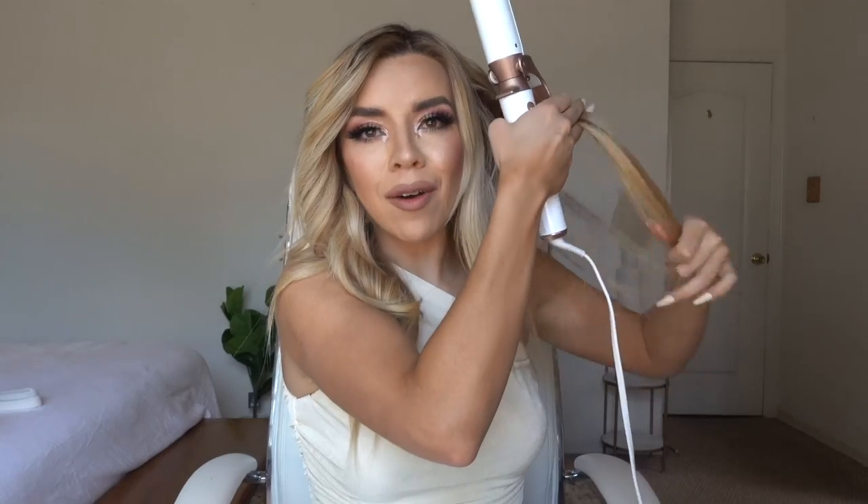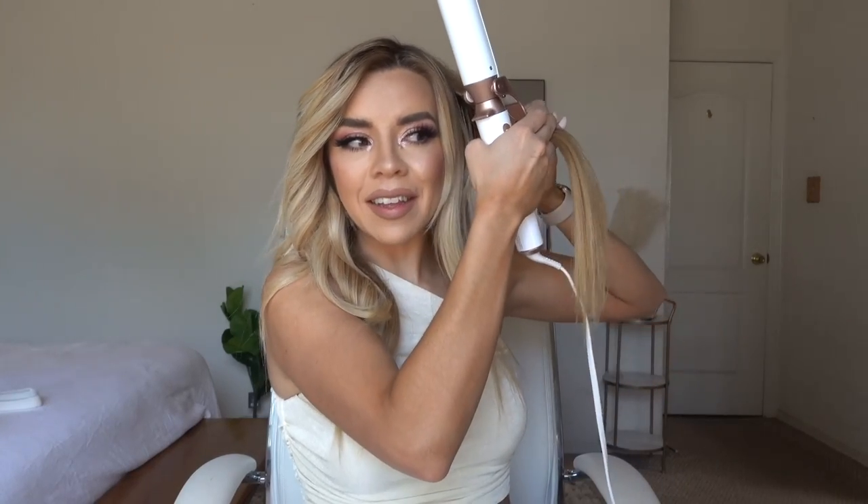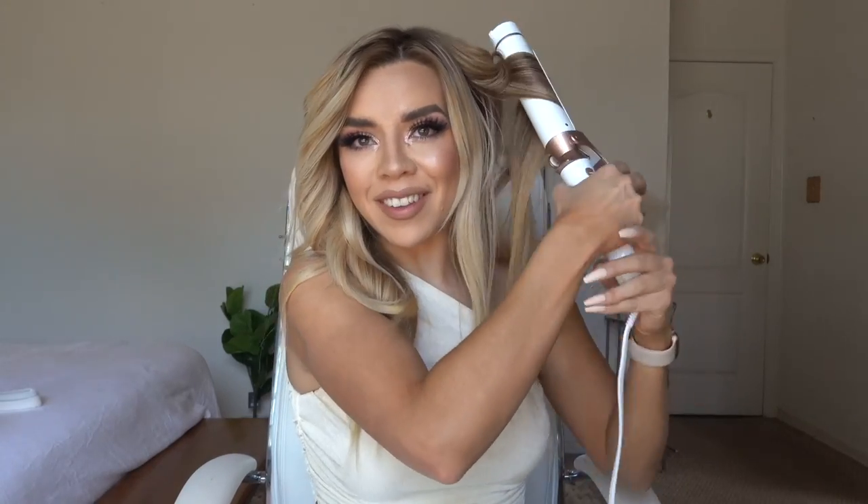I love how aesthetically pleasing T3 products are — they're white with rose gold or a little bit of gold, and they look so chic and cute on my shelves or in a basket in the bathroom.